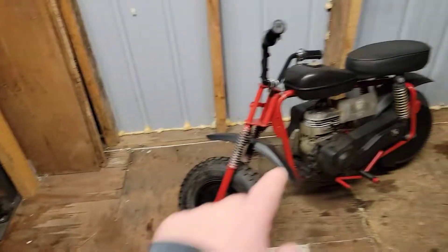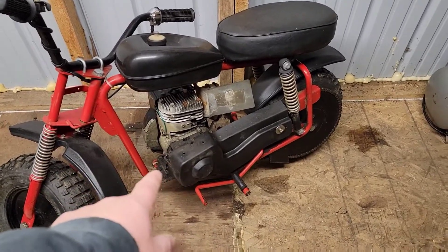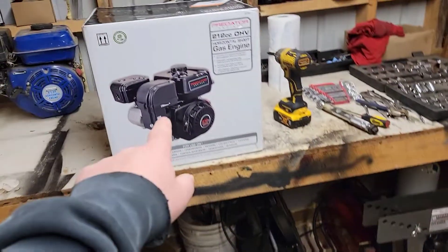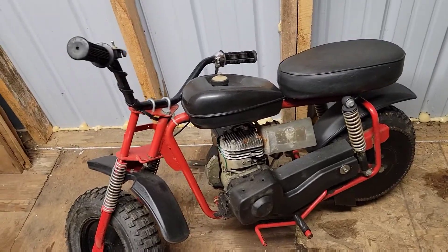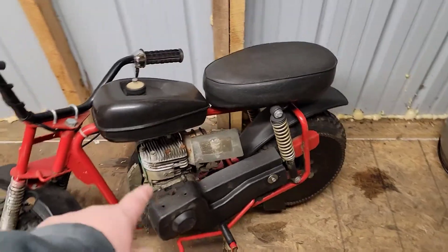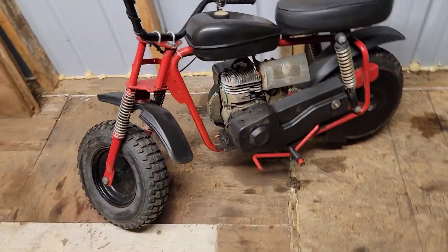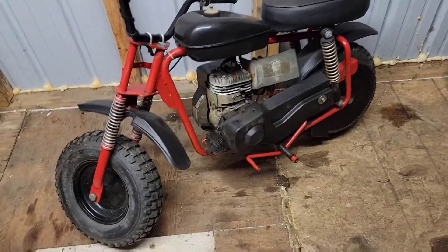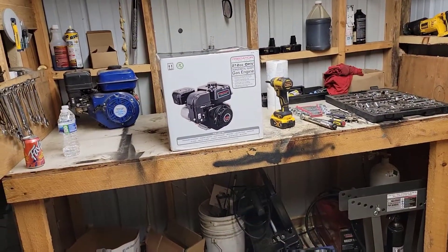But before we unbox this, we're going to get the motor out of the old bike and see — I'm not sure if this is a 5/8 bore clutch or a 3/4. I'm hoping it's a 3/4 so I can just swap it onto the new motor and get this completely done today. I think for now I'm going to leave this gas tank and use the one on the motor because that one needs to be cleaned — the stuff is all varnished. So I'll start by tearing this motor off, probably do a few time-lapses, get the frame cleaned up a little bit, and put that new motor in.